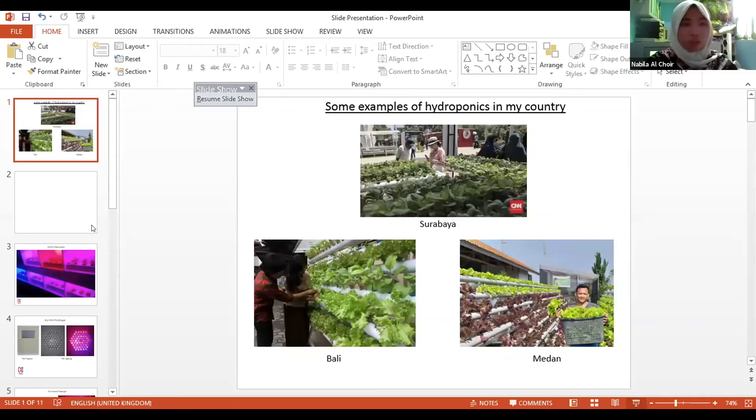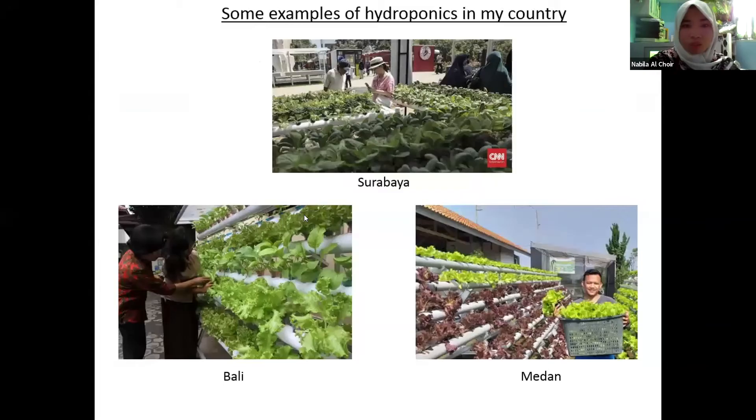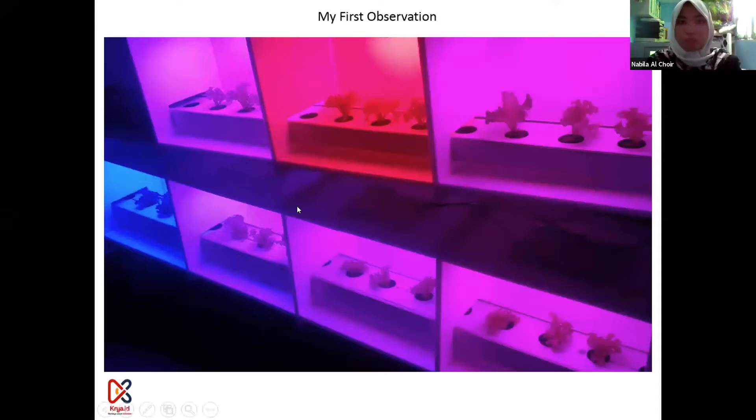That's why I made Hi-C. I have been working on Hi-C since first grade in high school, in 2016. This is my first observation about hydroponics. This is my observation about my hydroponic using LED light. I want to make it like a box, so I cannot use sunlight as the lighting system. I want to make it more efficient, with more technology inside — so I use a lighting system with LED light.